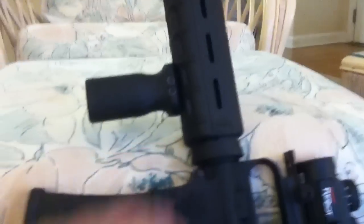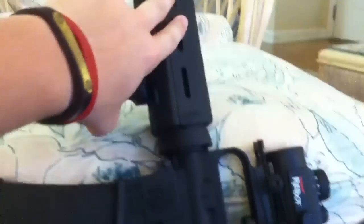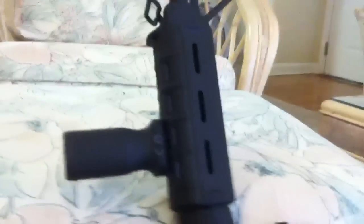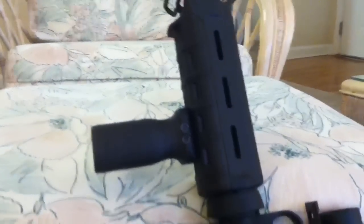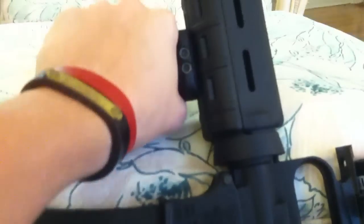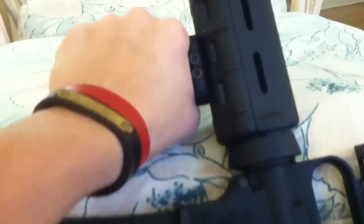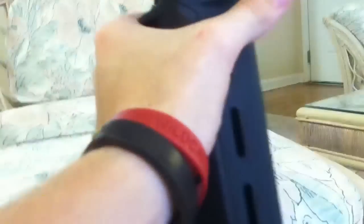I installed this yesterday — a Magpul heat shield and foregrip. I love it, it's really nice. It slides on and it feels great. It makes the gun a little bit heavier and does distribute the weight a little bit.